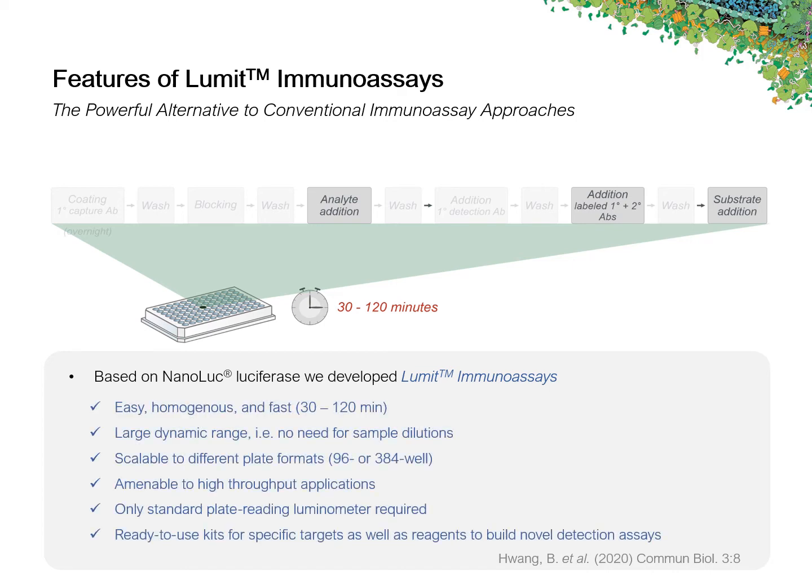Besides being easy and fast, Lumet Immunoassays are characterized by a large dynamic range, which mitigates the need for sample dilutions. These assays are also scalable to different plate formats. And together with their homogeneous nature, this is what makes them amenable to high-throughput applications.